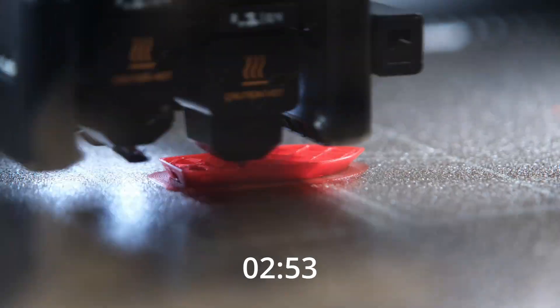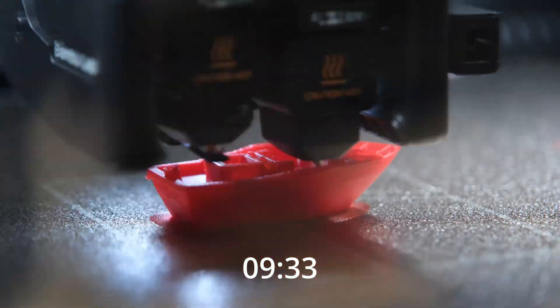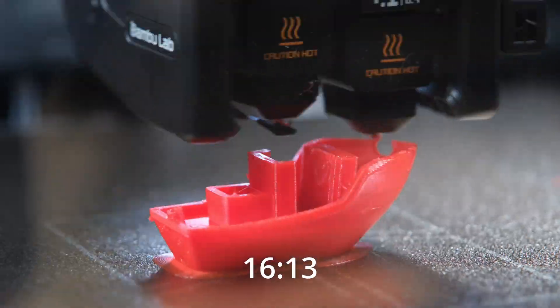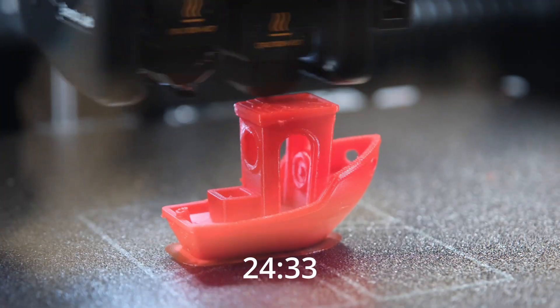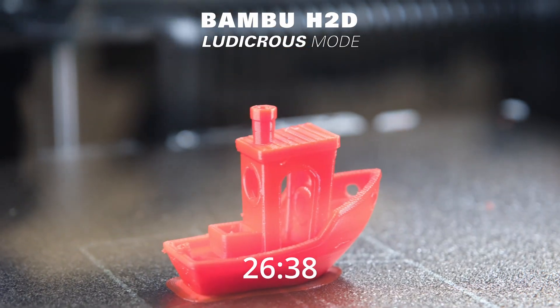The final print replicates the previous ones, but this time the speed mode is set to ludicrous. On this occasion, the filament is red PETG. The print time was 26 minutes and 38 seconds.